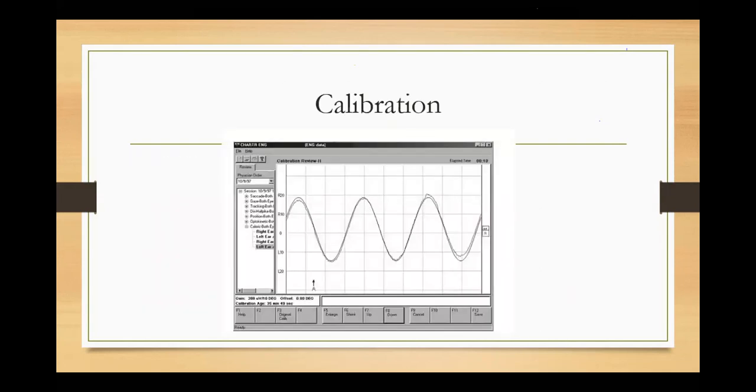So what is calibration? When we ask the patient to sit and look at one direction, the dot may be moving at particular degrees. If it's moving a little bit, we are going to move our eye 10 degrees, then 20 degrees, then 30 degrees. We don't go above 30 degrees — so we check 30 degrees right and 30 degrees left.